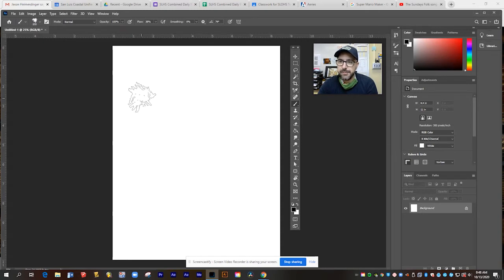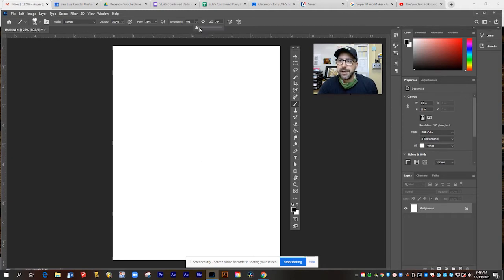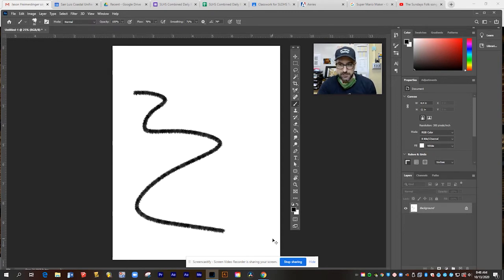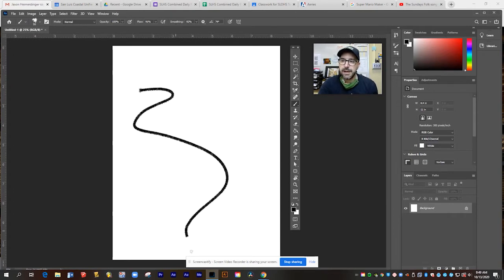Here's the pencil brush, for example. I'm going to make it a little bigger so you can see it's kind of oddly shaped — not circular, it has more of a rough edge. When I draw, it gives me that rough edge like a charcoal pencil. In this case, I would probably turn its smoothing and flow up a little bit. I often use this pencil brush in my own drawings, turning its smoothing and flow up pretty high to get a nice smooth pencil line.